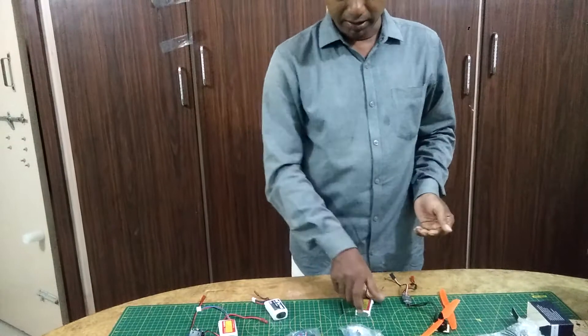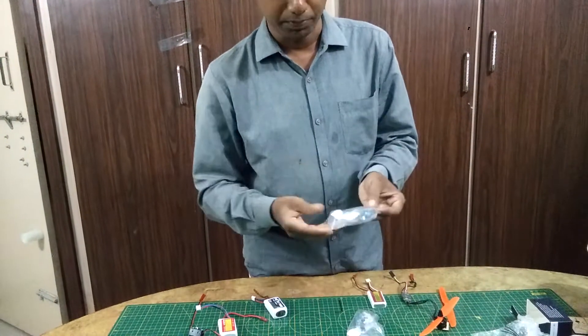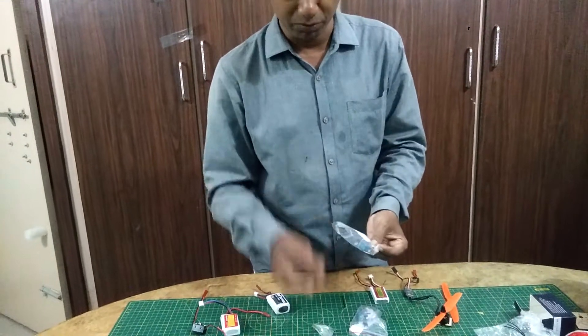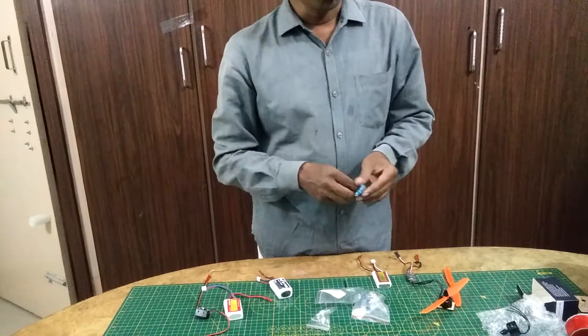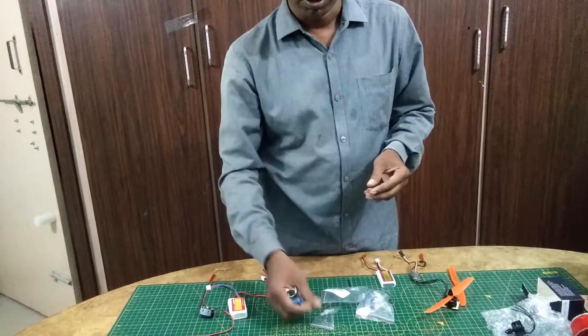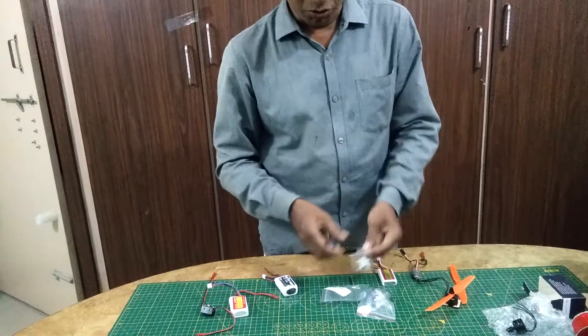You will get two 3.7 gram micro servos — you can observe these are 3.7 gram servos. They come with the PowerPak, very small, in order to minimize the weight of the plane. Normally you go for this 3.7 gram servo.